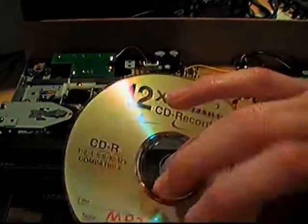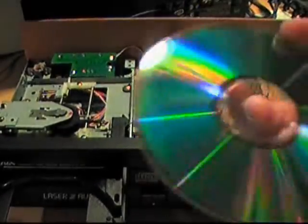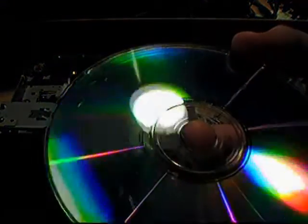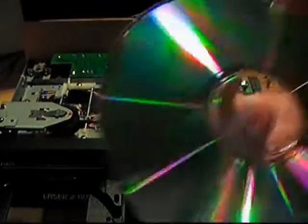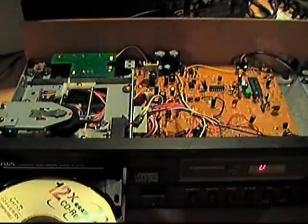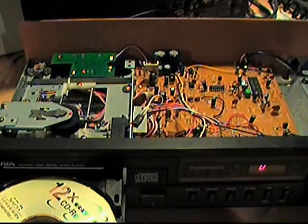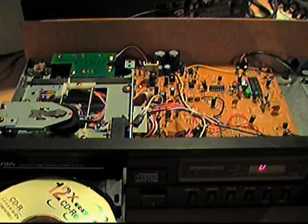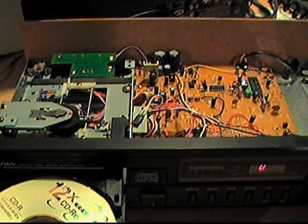I rescued it because it had some nice songs on it. You can see it's kind of scuffed up — not really scratched, but obviously not a brand-new burn. But it seems to play fine, or at least as fine as any other CD player can play it. A couple of the songs were from really crappy MP3 files, so they don't sound that great. But it does play. Plays fine. Tracks fine.